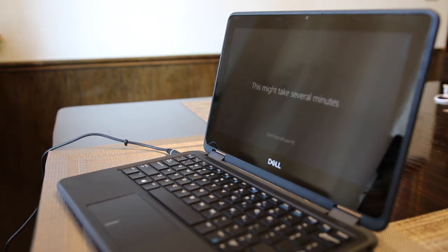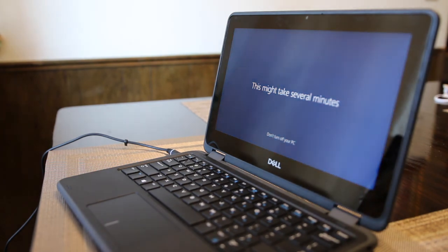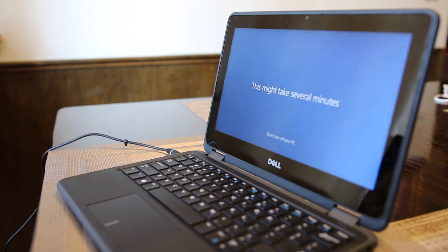It will take several minutes for it to complete the setup process. When you see the login screen appear, the setup process is complete. You can log in with your morestudents.com account. Please leave the device on for a couple of hours so that all of the apps and all of the updates can install.